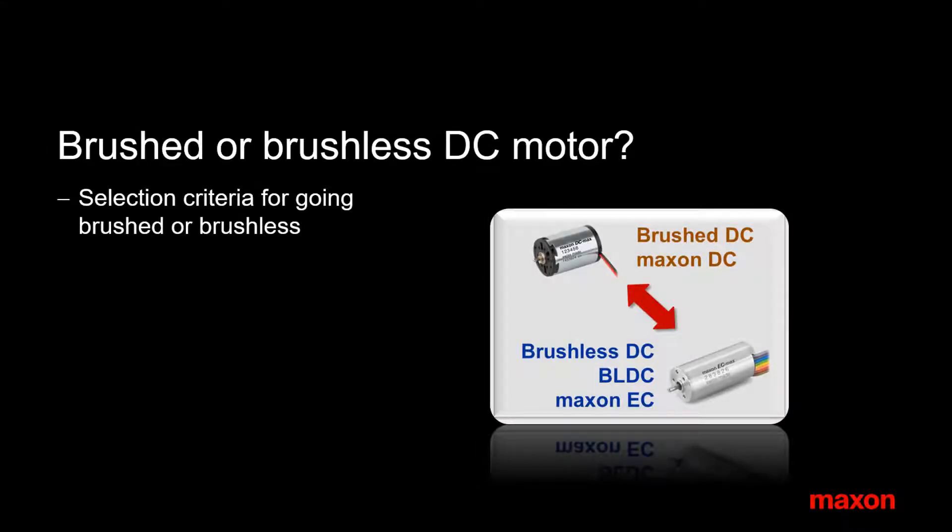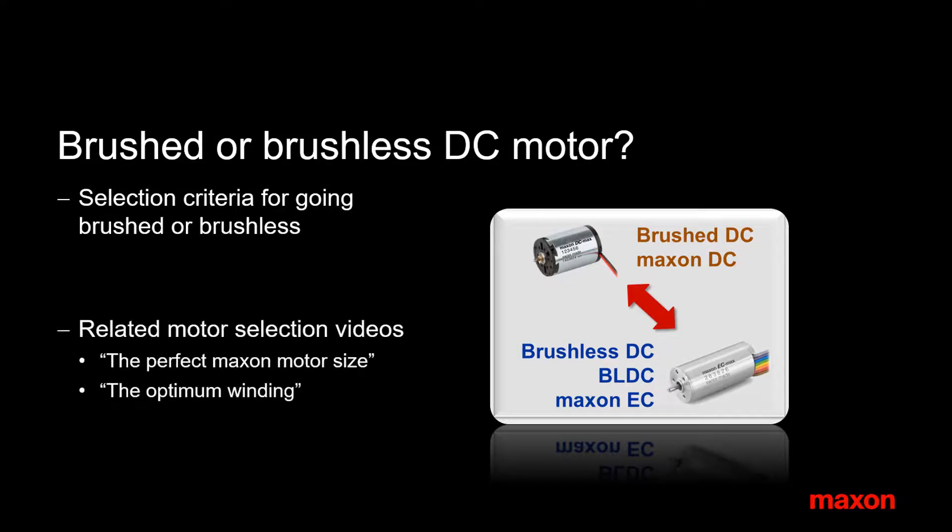In this video I would like to give you some guidelines for selecting brushed or brushless DC motors. At Maxon, brushless DC motors are called EC motors. For finding the right motor size and winding, please refer to separate videos.